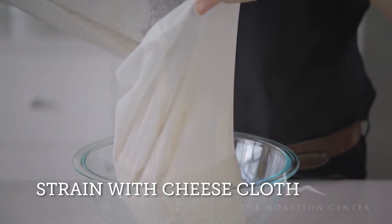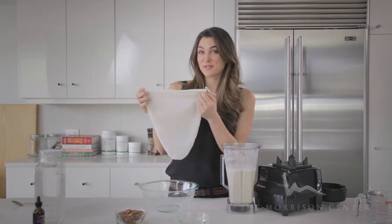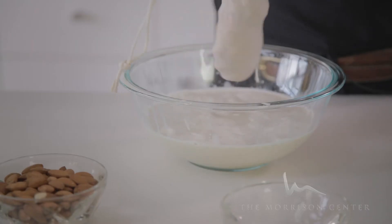Squeeze it through with a nut milk bag or cheesecloth. I bought one online — Amazon — for four to five dollars. It's amazing, it squeezes everything out.